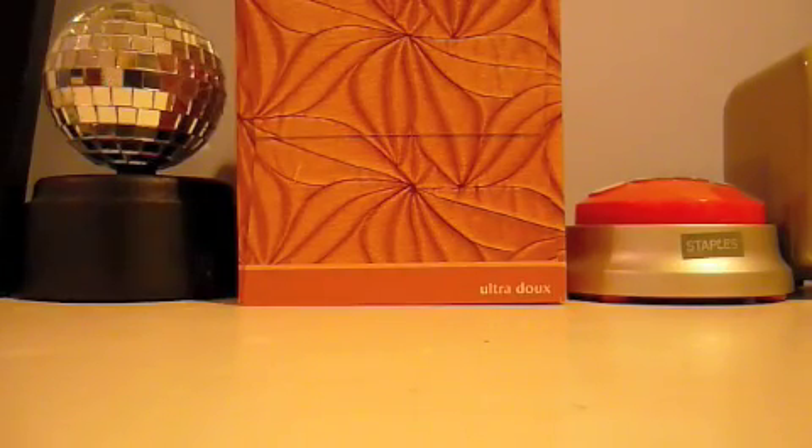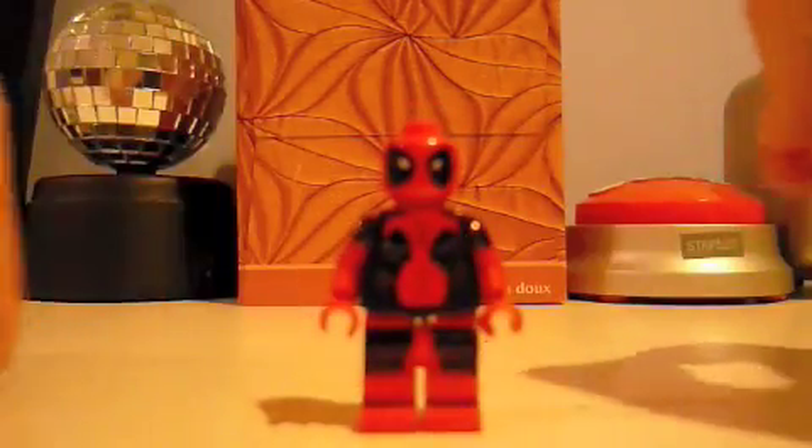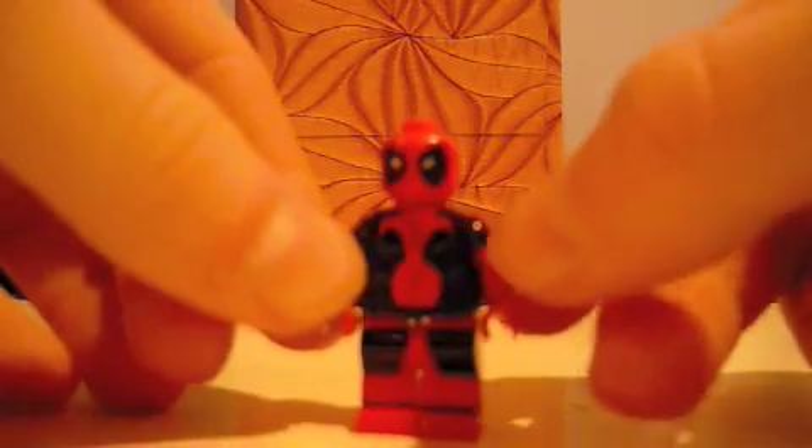Hey guys, this is Antony36 and today I'm going to be showing you how to make a Lego Deadpool figure. First off, this is what my version of the Deadpool figure looks like without all this stuff.